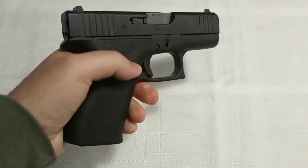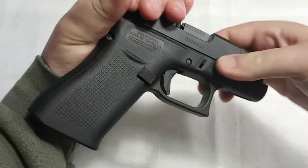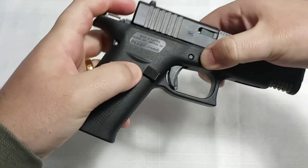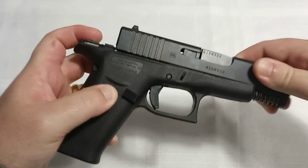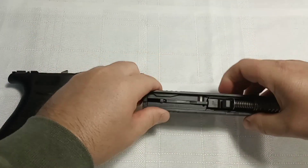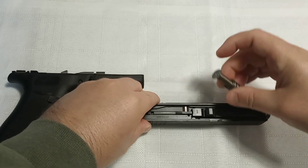There's a lever right there and right here. All you do is bring the slide back a little bit, push both of those down, and it comes apart.